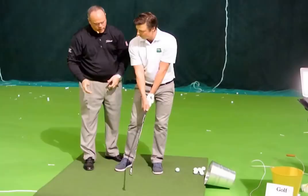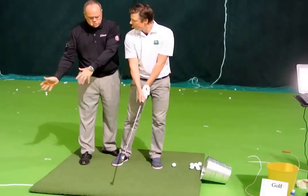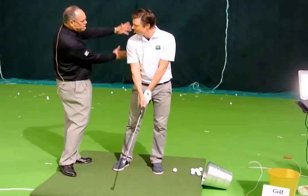Left. Left — that makes sense. Because it's easy for him to close the club face, his fear is left. So what do you think he's going to do with his swing? He's going to swing to the right. You always swing in the opposite direction of your fear.